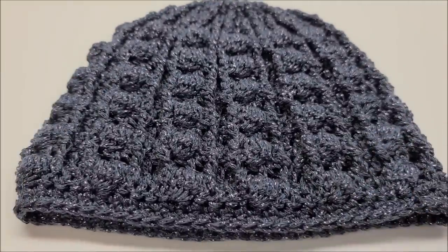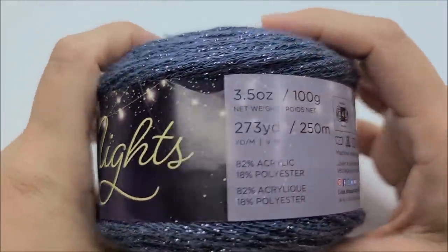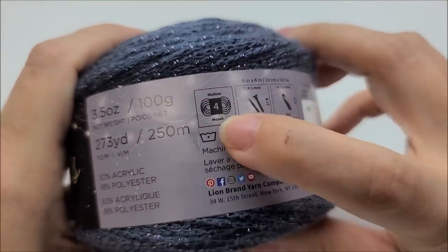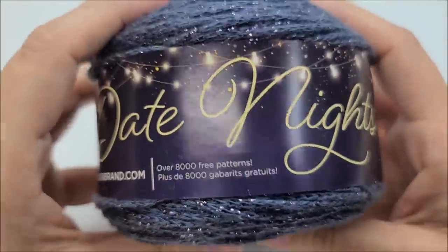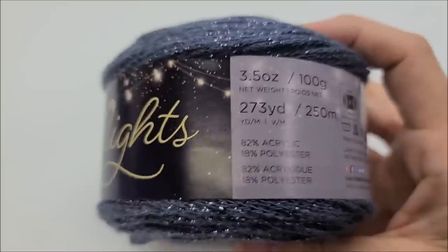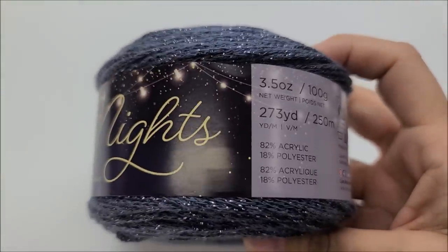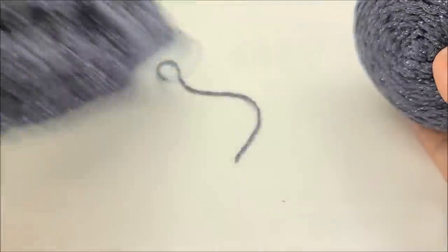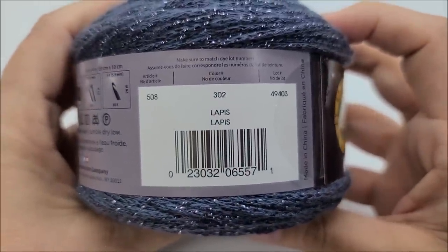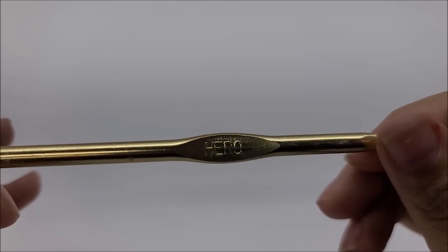For this project I am using Lion Brand Date Night yarn. This is an 82% acrylic, 18% polyester blend and it is a medium weight number four. You do not have to use this yarn — any medium weight number four will work. This one is nice and sparkly. There are 273 yards in this cake and you're going to need about 200 yards. This hat is a bit of a yarn eater because of the bobbles. The color I'm using is Lapis, and you're going to need a size J, which is a 6mm crochet hook.